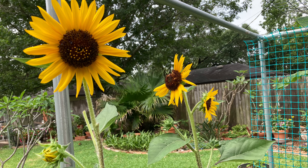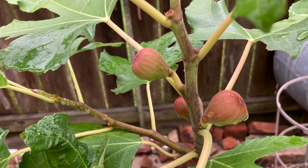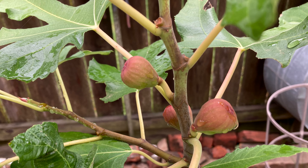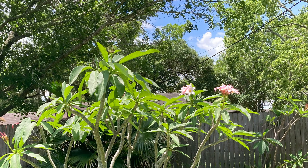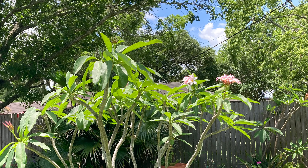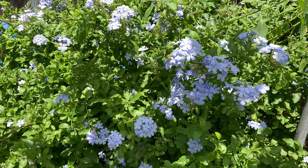Or at least I think it was squirrels that took them. This one is a dwarf size fig — it stays short so it's easy to harvest. The variety is called Miss Fig, I believe, and it's almost ripening, so I better pick it soon before the squirrels get to them. This is my large plumeria — it's a pink variety and I put a bunch of stems together to give it a bouquet effect.